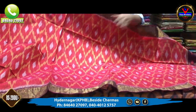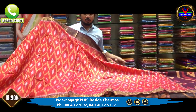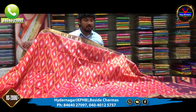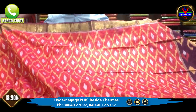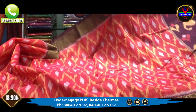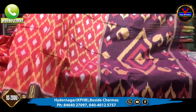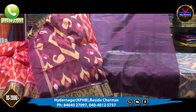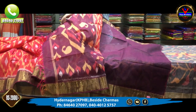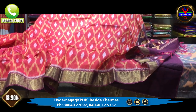This is a pink color combination. In the middle part, we have a slight half-white color with a complete ticket design. We have copper zari and cutty borders. We have a contrast blouse in one color. This saree is only 2,000 rupees.